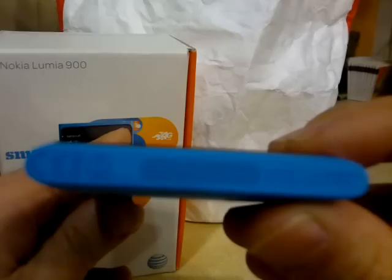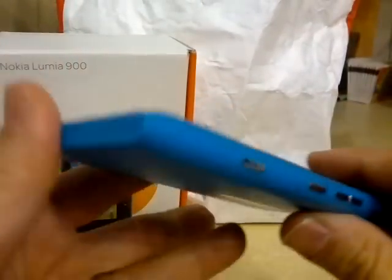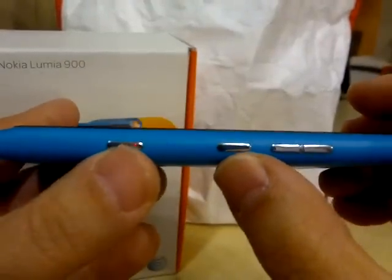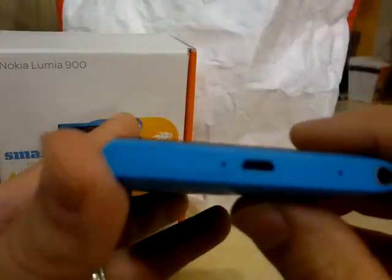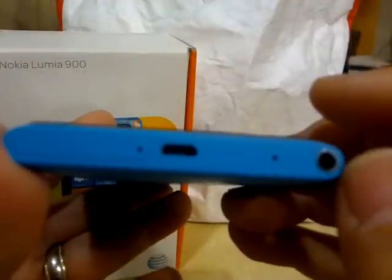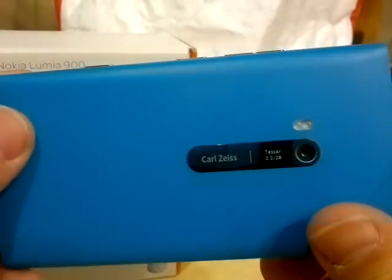On the bottom you can see there's the speaker grill. Coming up the side we have the camera button, the power/lock-unlock button, and the volume button. We have your micro SIM card slot, your USB port, and your 3.5mm headphone jack.